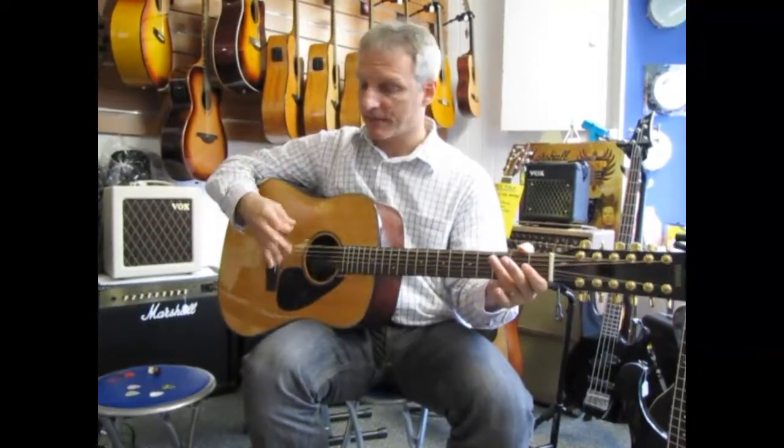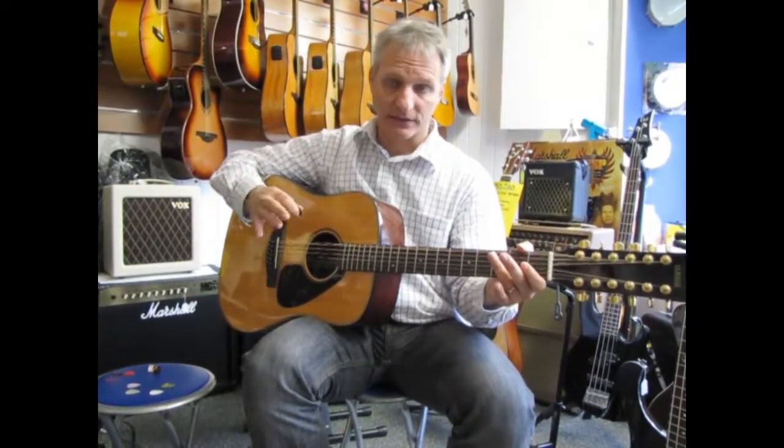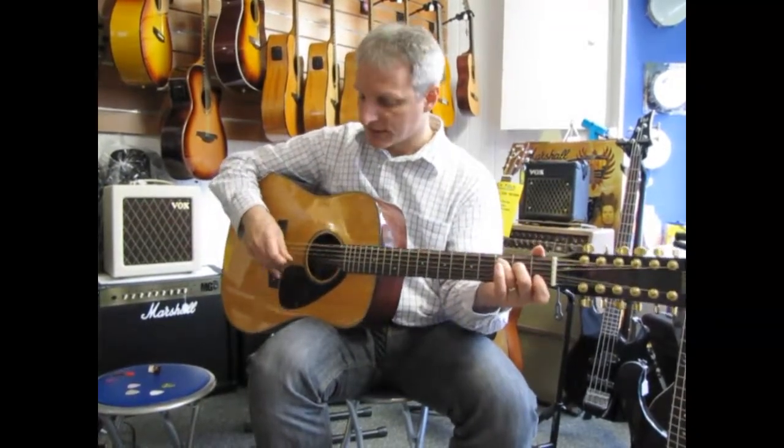Now let's come to the copper pick again — it's really nice for flat picking because it doesn't slip. The sweat from my finger actually holds it in place, and it's going to give a little bit of high end. What does this one give?